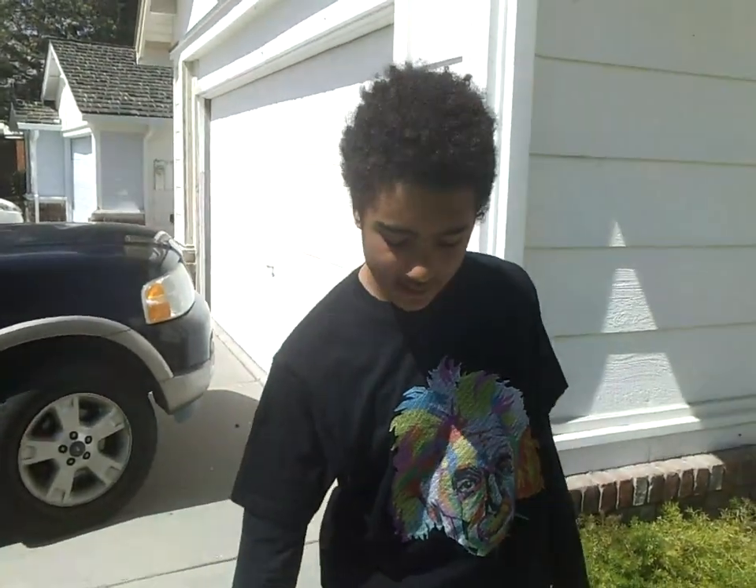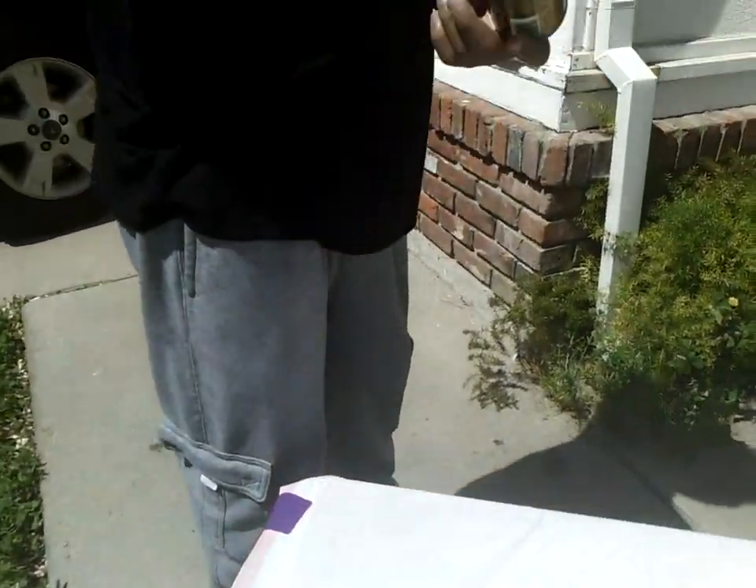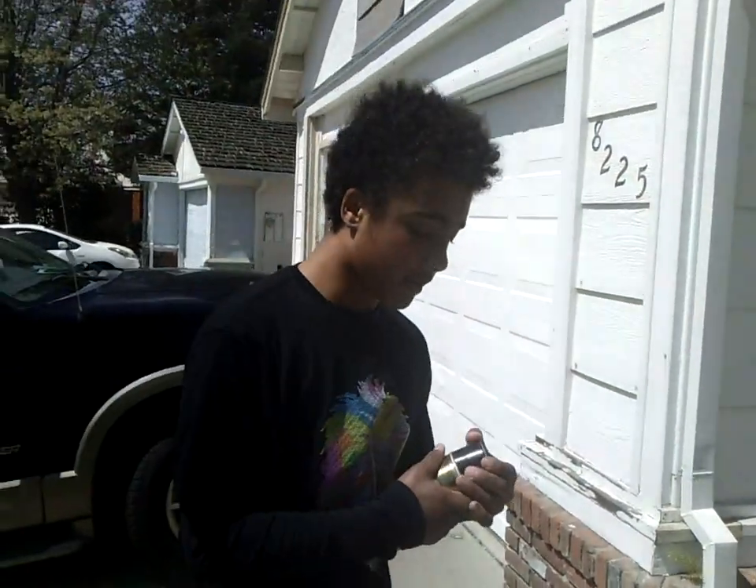Today we are spray painting Daddy's mask. Today we will be using gold metal spray paint, and now we are going to be coating it.